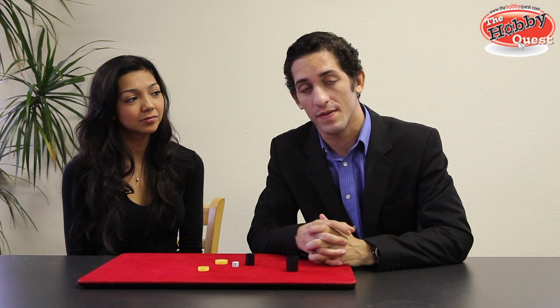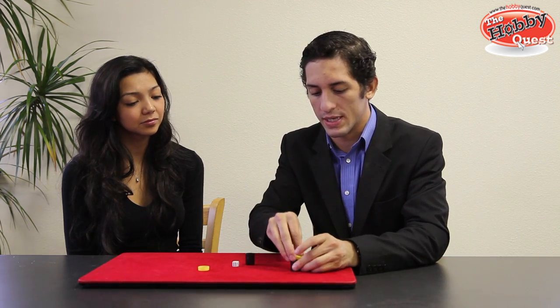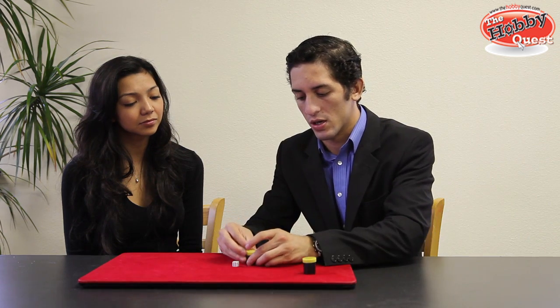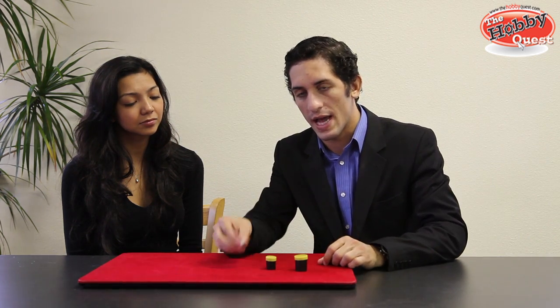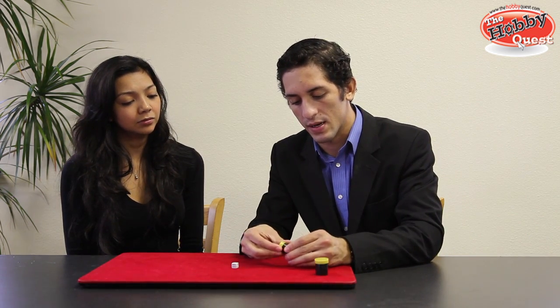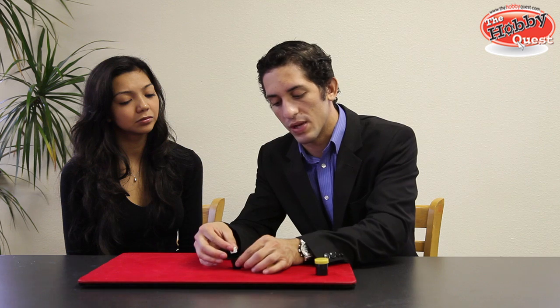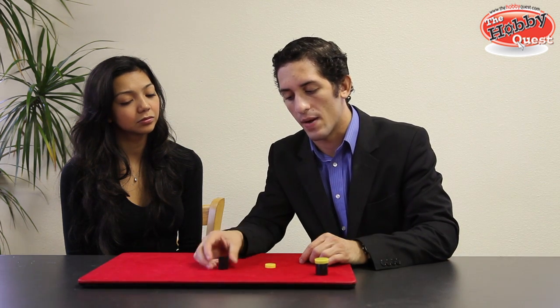This is the explanation for the Tube Hearing Dice, also known as the Dice Prediction. What you get is a set of two canisters and one regular dice. You're going to have the spectator choose a number from one to six and place it into the small canister. You're probably wondering how I was able to attain the number — and it's very simple.